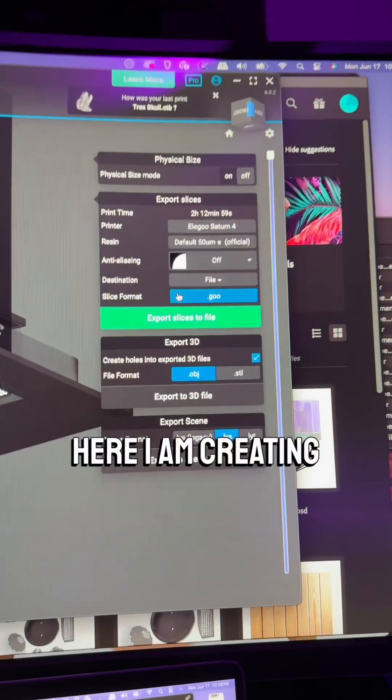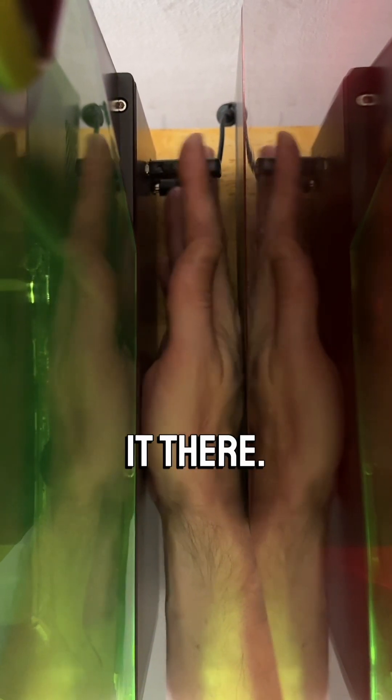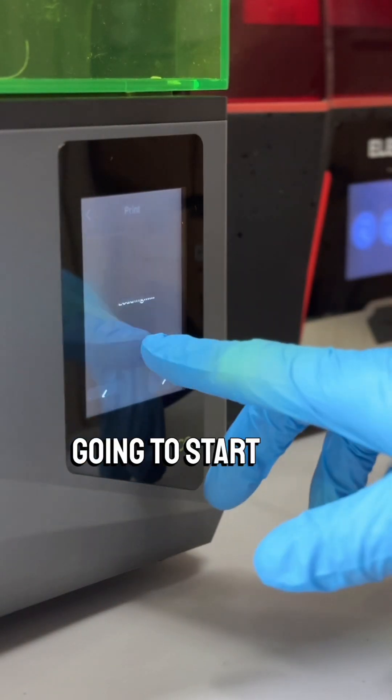Here I am creating a slicer file to run on it, and here's something kind of annoying — getting the USB drive in there if it's in close quarters. It's hard to reach in there, but I managed to get it there and I'm stoked, gonna start this first print.